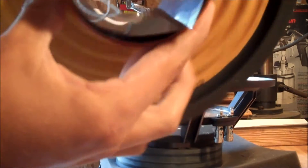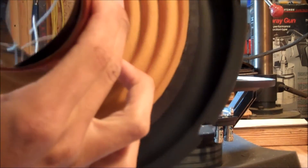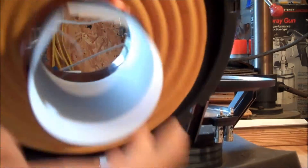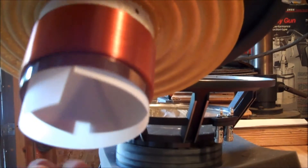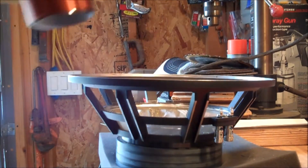You want the shims on opposite sides. So if there's a space right here where the shim stops, you want to put the next shim in so that space is on the opposite side if you're using multiple shims. Just kind of press everything up in there, and now we're ready to drop it.